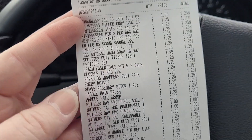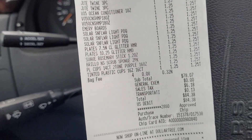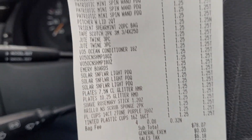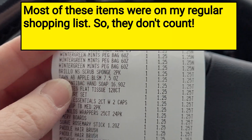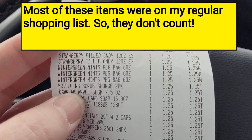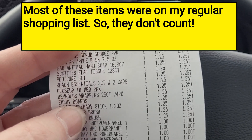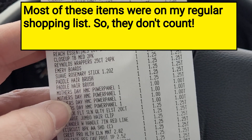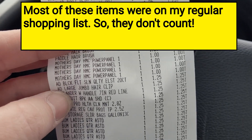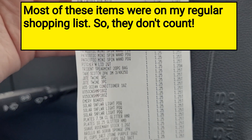Okay, before y'all get mad at me for spending so much — a good number of these things are for my classroom. Like this whole section up here, all this up here is for my class. I've got stuff that would be essential items that would just be for like grocery bills, things like that. Mother's Day cards.